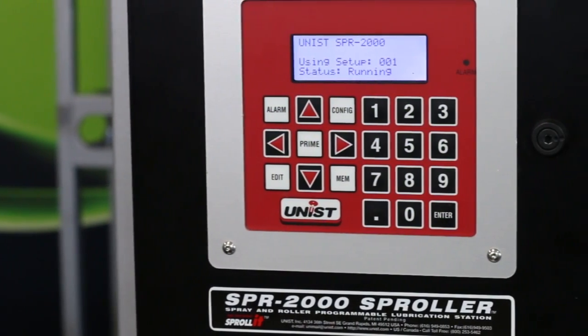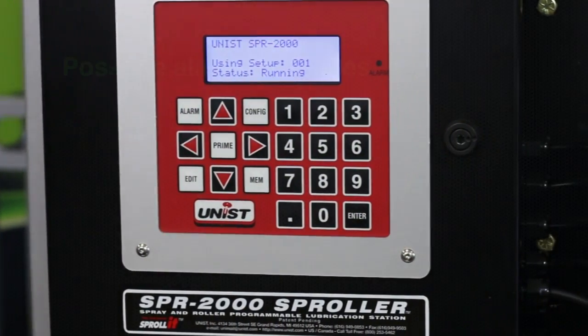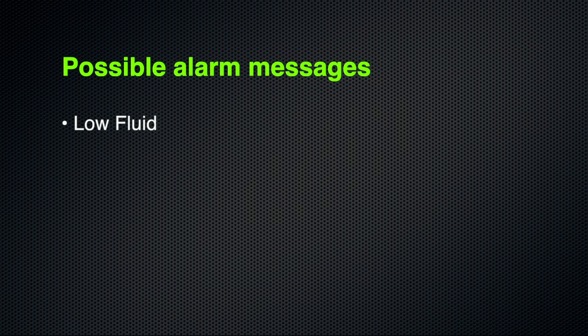The SPR2000 comes with a number of different alarm features. There's a low fluid level alarm to tell users when the tank is low on fluid, a low pressure alarm, and a low flow alarm. The system comes with flow sensors and can tell users if the flow rate is low through those valves.